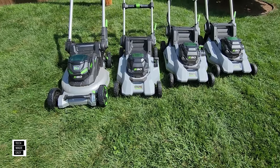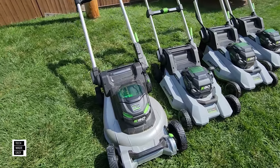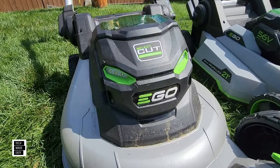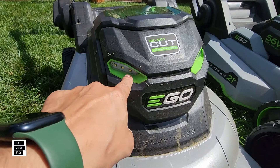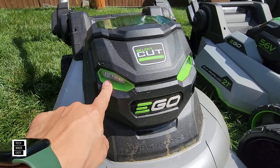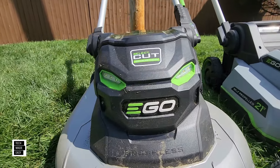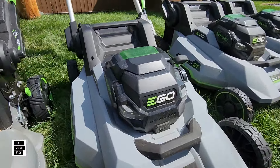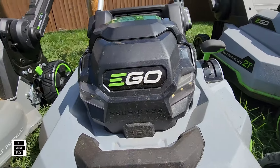Mower lights — every one of these models has LED lights. These were slightly redesigned, I think more for the Ego green aesthetic than functionality. There are three LEDs on each side — that's a good look at that mean face. Every model has three LEDs on both sides with the same look.